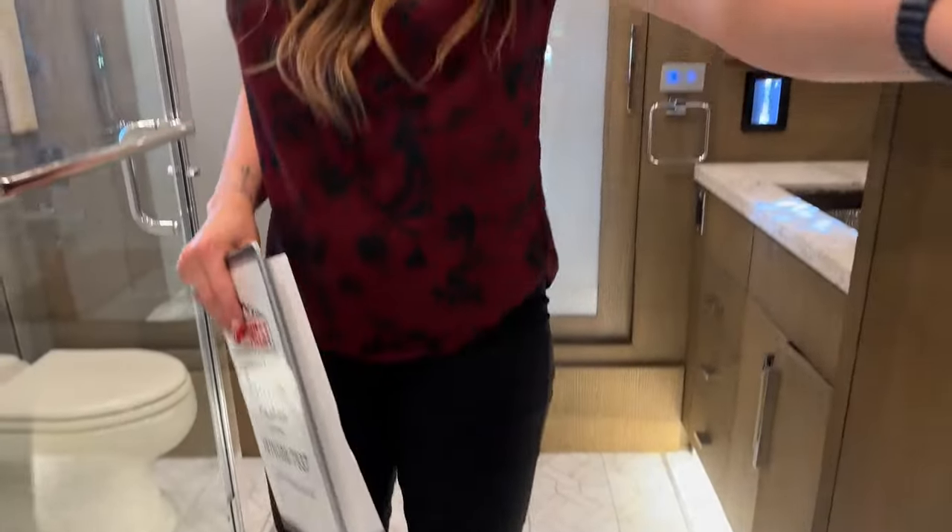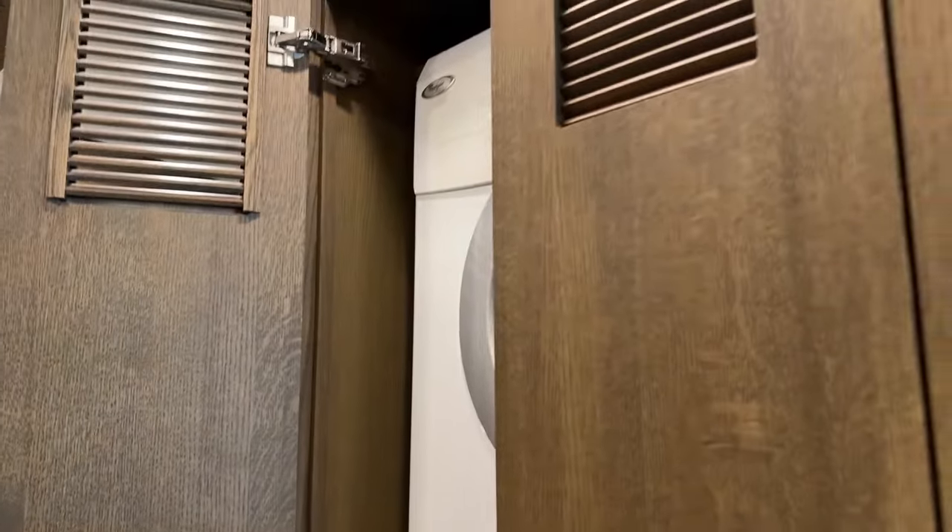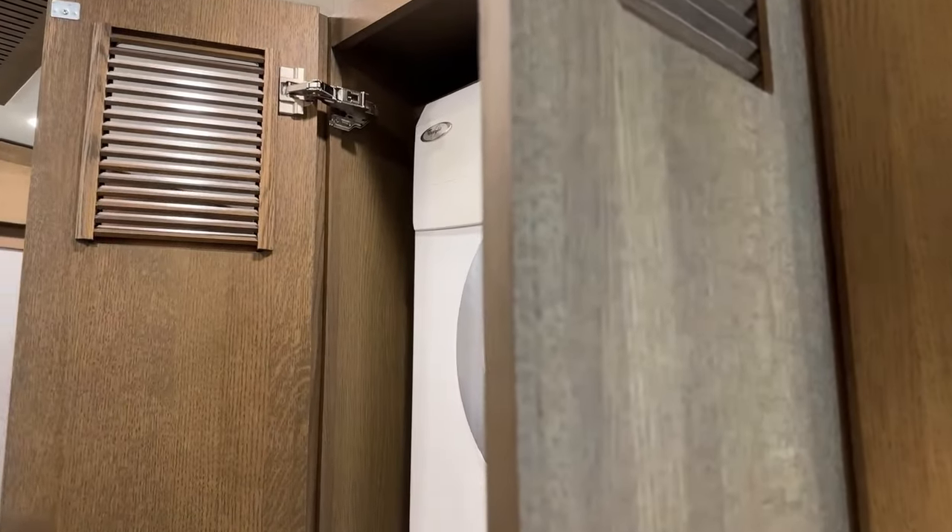And of course there's a Whirlpool washer and dryer, which is vented to help ensure a better dry quality.